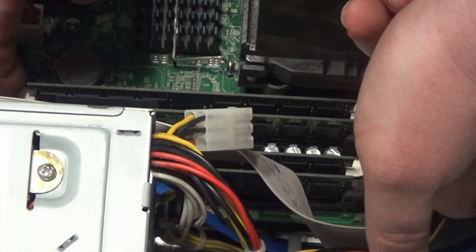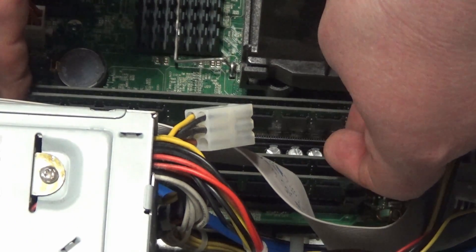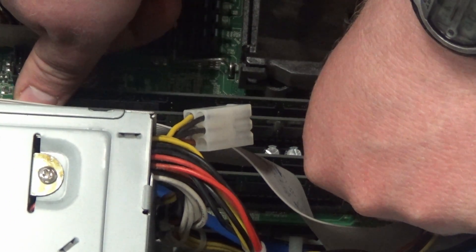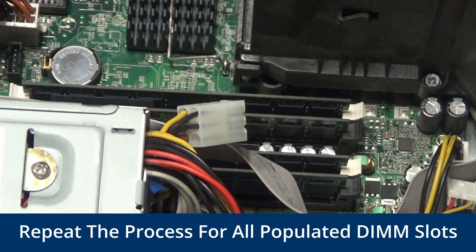Well, in this case it didn't click. Let's do this for DIMM slot 3 — take the RAM out, put it in, push down on the edges and it should clip in place. And we repeat this process for the other two DIMM slots.